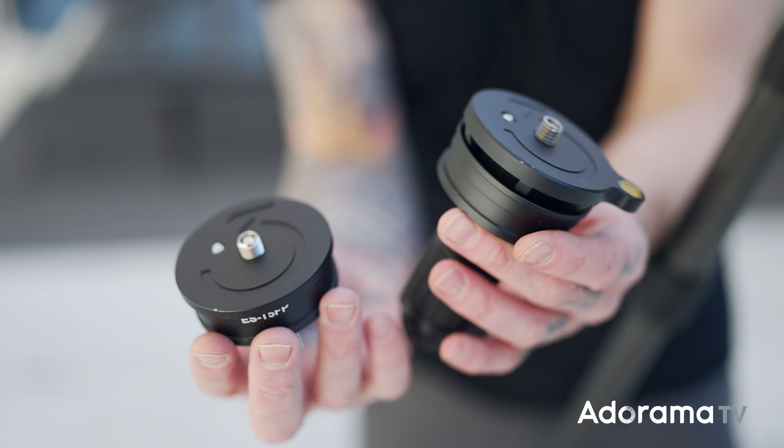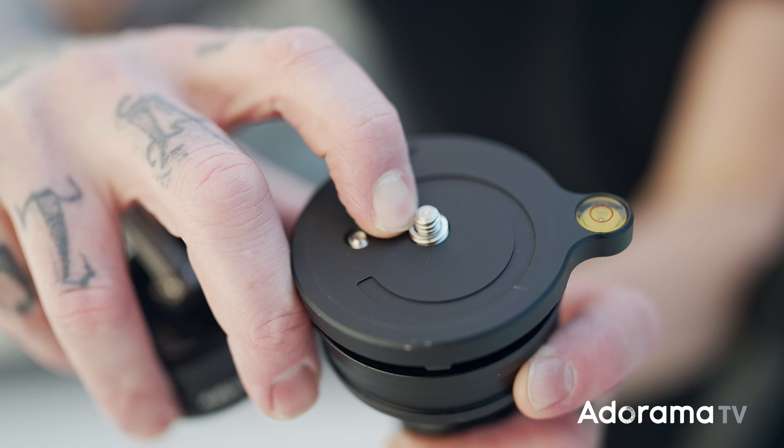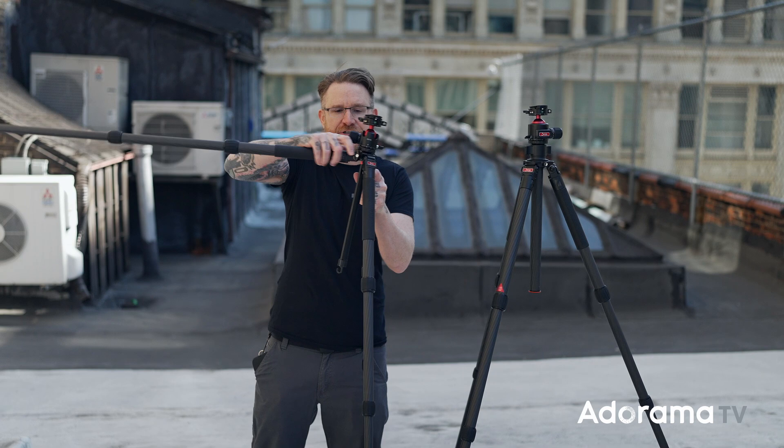One of the things I really like is that on the actual mount point for the head, they have an adapter already built in — 3/8 to 1/4-20 with a spring on it. So if you've ever been out in the field and don't have an adapter, or you lose the adapter, or it gets stuck inside something — it's already built into the tripod with a spring load. Very, very nice and well thought out.